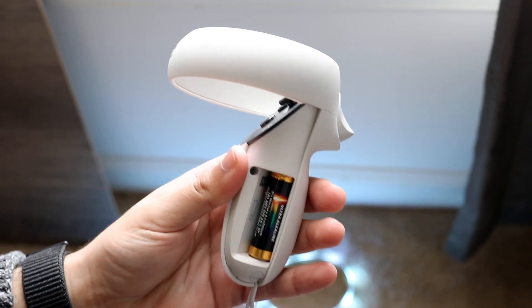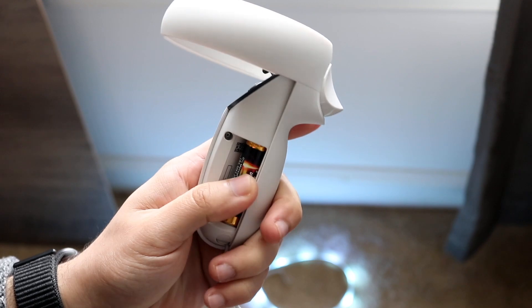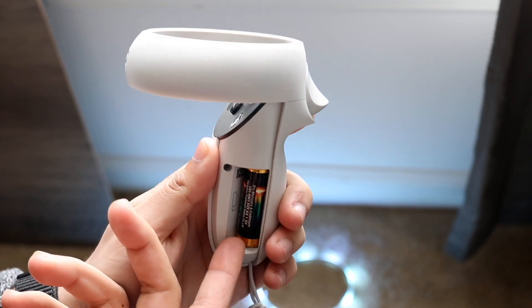All you want to do is just inspect this — make sure that the controller itself, the battery, is stuck there and doesn't have any broken pieces or anything to it. Then you want to just eject the battery like so.